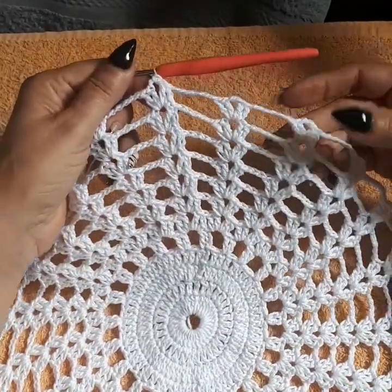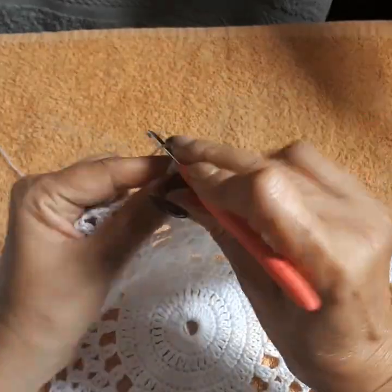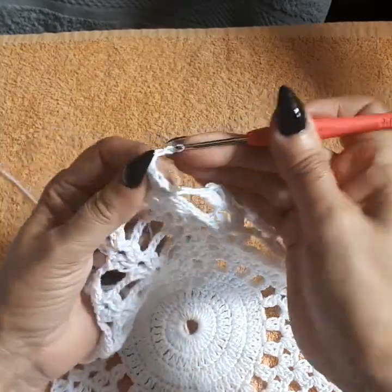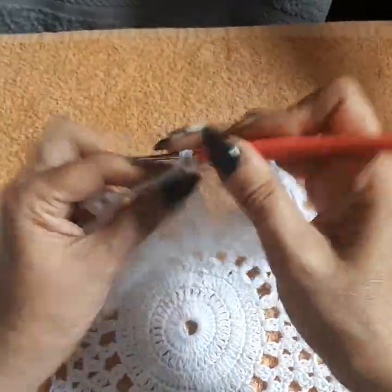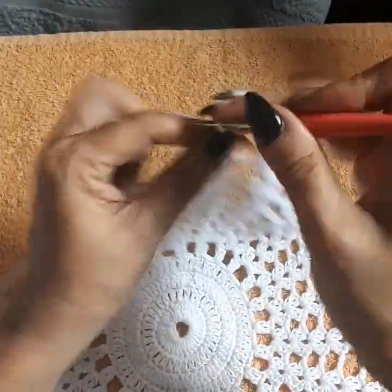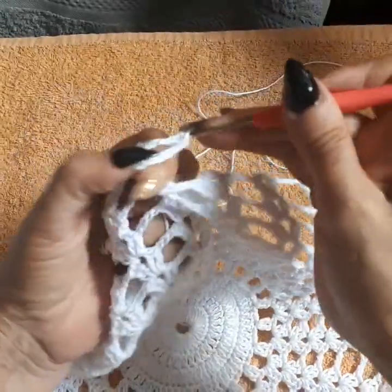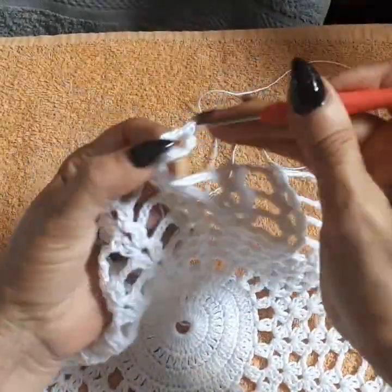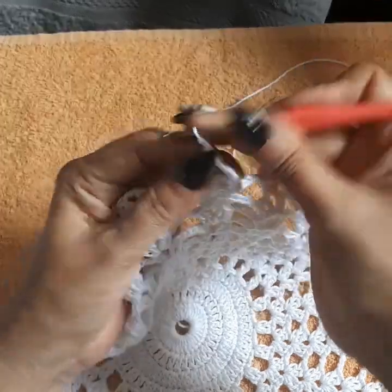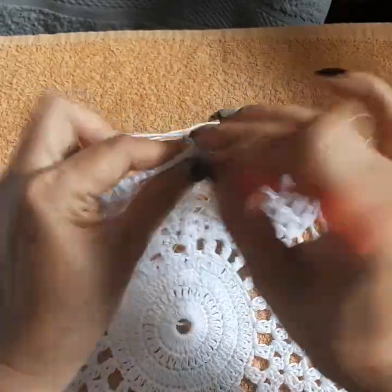We finished row 12 with six chain space between shells. Going to row 13 — it's going to change now. I did the slip stitch, the walk to the center with a single, chain two, another double crochet. Now here we're going to do five chain to prepare for the pineapple, and then two more double crochets. So we're preparing for the pineapple with five chain.